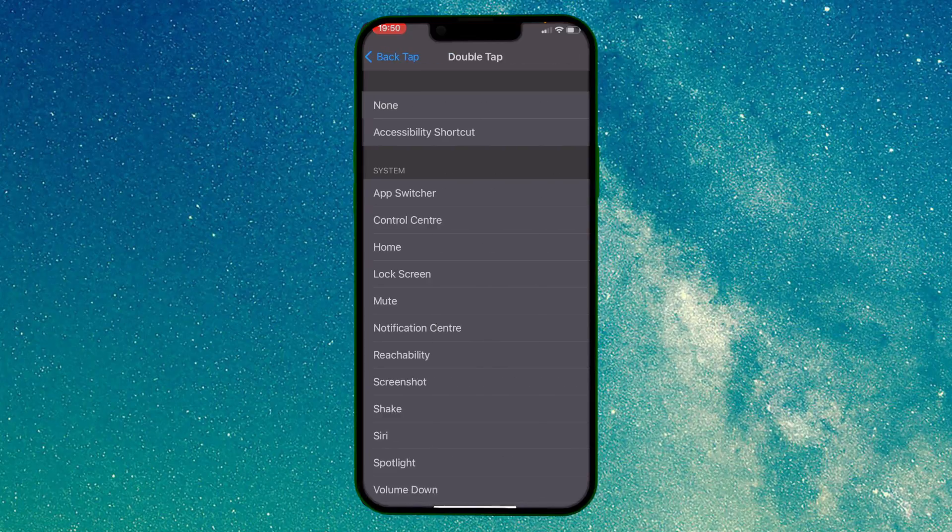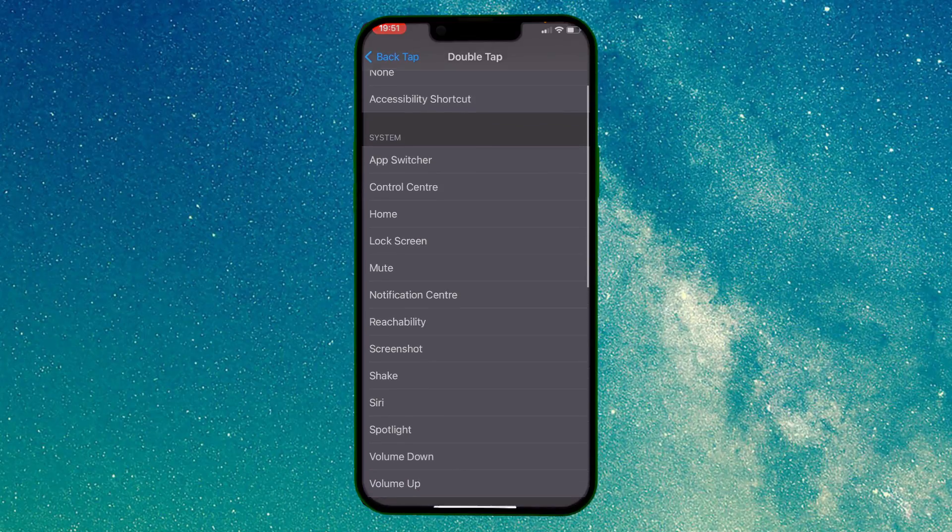Select Double Tap. Here you can choose what happens after you double tap the back of your iPhone. Let's select Screenshot.